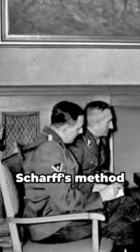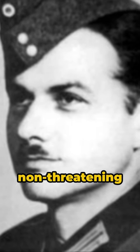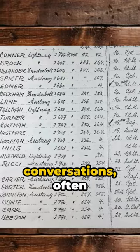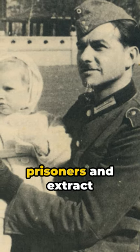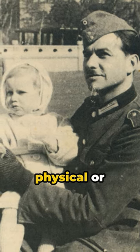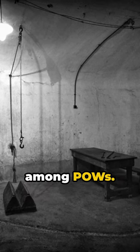Unlike other interrogators, Scharf's method focused on building rapport and establishing a friendly and non-threatening atmosphere with the prisoners. He would engage them in casual conversations, often discussing topics unrelated to the war. Using this approach, he was able to gain the trust of the prisoners and extract valuable intelligence without resorting to physical or psychological coercion. This made him a respected figure among POWs.